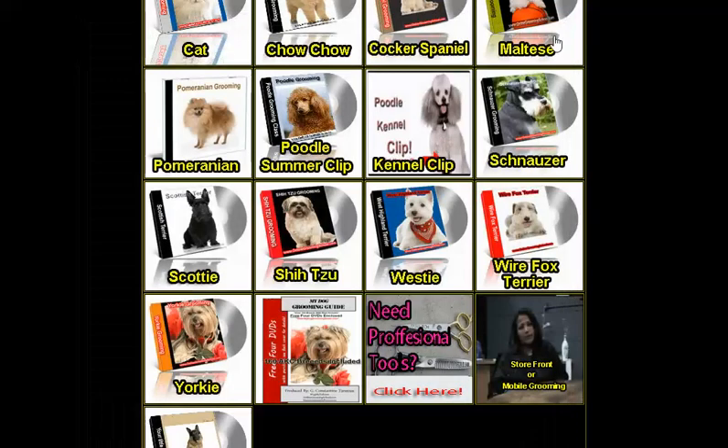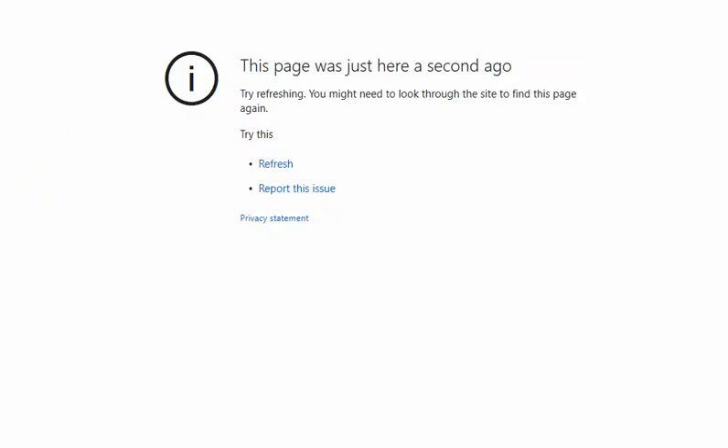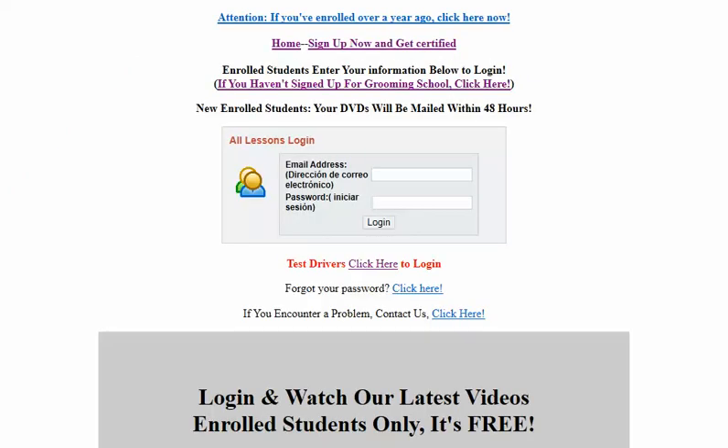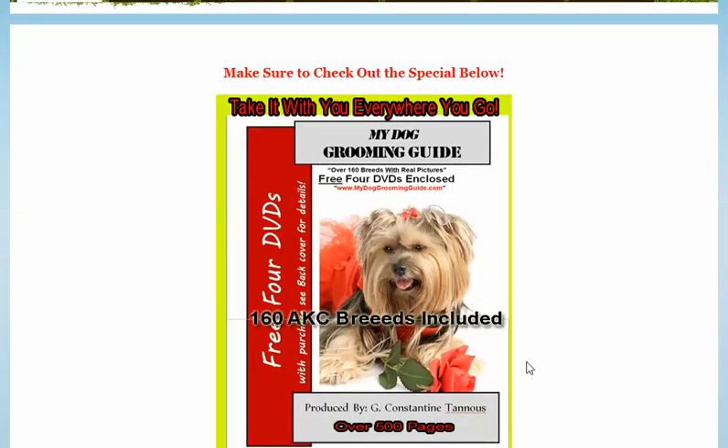Anyway, folks, this is it. I would like to welcome you again. Learn how to groom your own Yorkie at home from the comfort of your home. OnlineGroomingSchool.com — log in and get your free e-book.